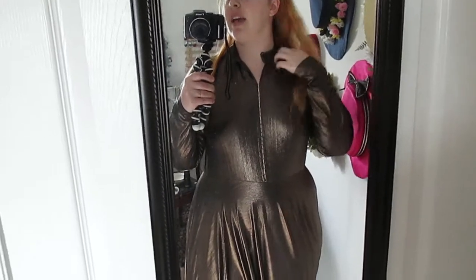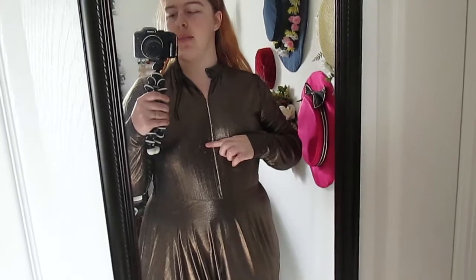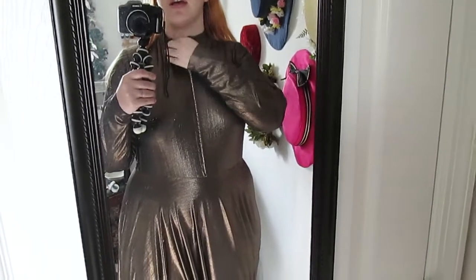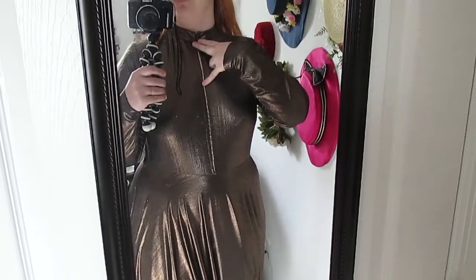I tried it on real quick and I'm not happy with it. I think I liked the neckline before I put the beads on, so maybe I'll bring the beads down and see if I like them more. I definitely think I want to add a hook and eye up here and then maybe just a giant keyhole. That's what I'm thinking.